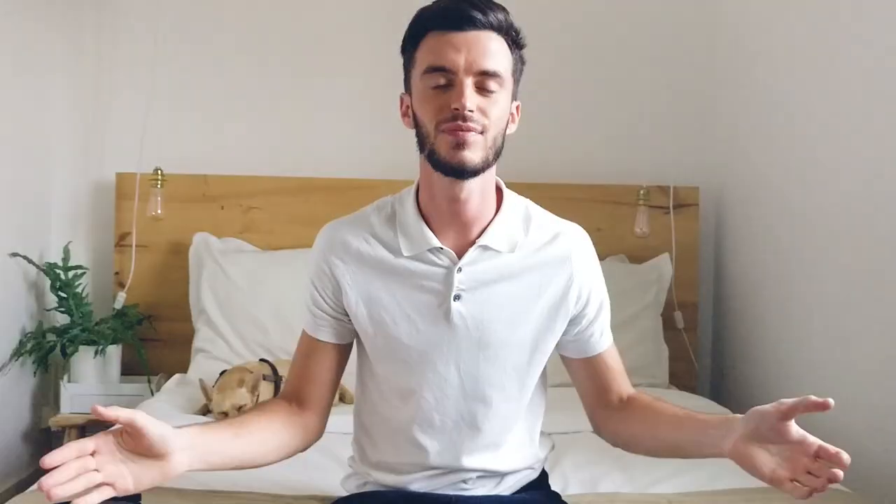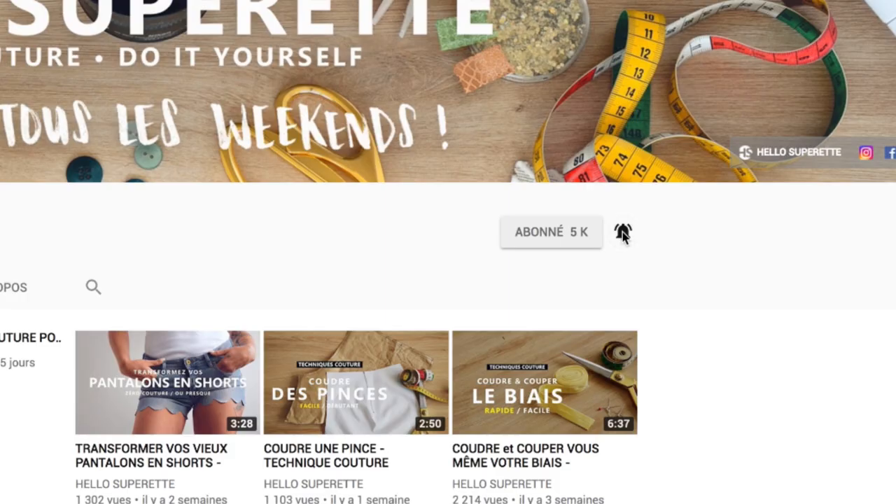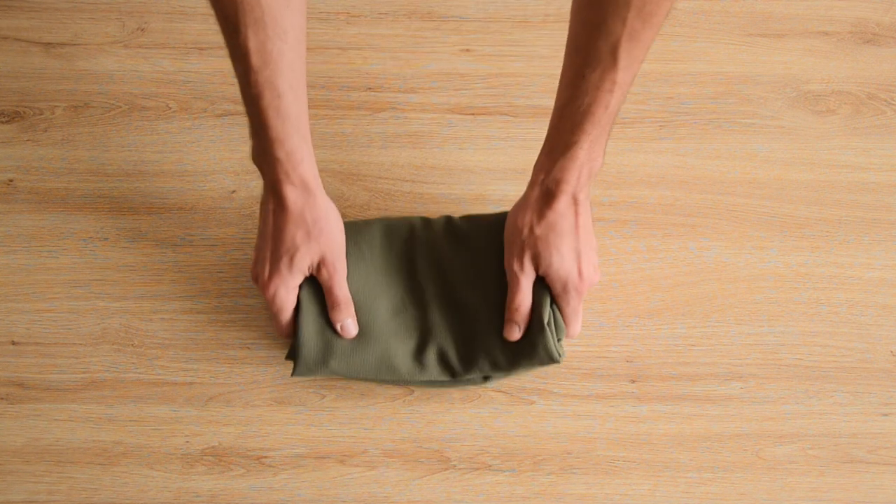Si vous êtes nouveau, bienvenue sur la chaîne Hello Superette ! On fait des tutos couture et on vous invite à vous abonner et à cliquer sur la petite cloche pour recevoir une notification quand on sortira une nouvelle vidéo. Et on vous laisse avec le tuto !